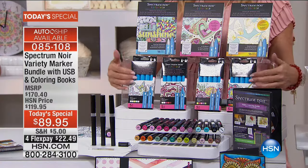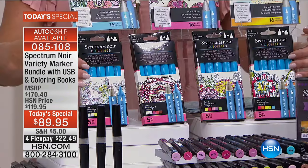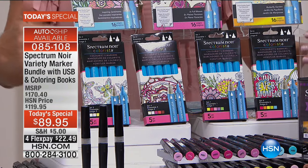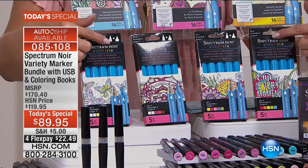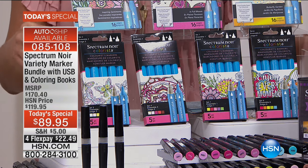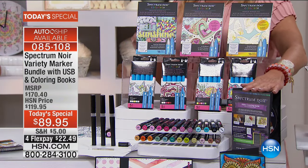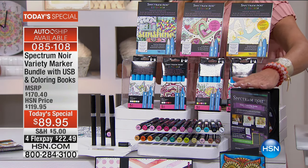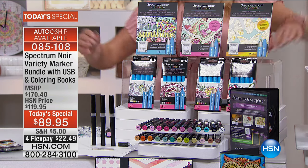Tonight at midnight we launched the brand new Colorista markers — four sets of five each, so you're getting 20 of the brand new Colorista markers with brand new tips that Sarah has never offered anywhere before until tonight. You also get the DVD, so you'll learn how to blend — although it's super easy — with great tips and techniques.